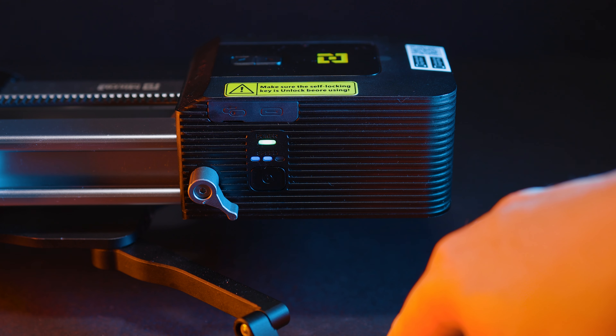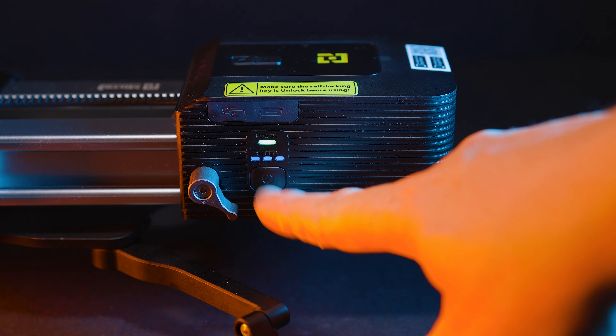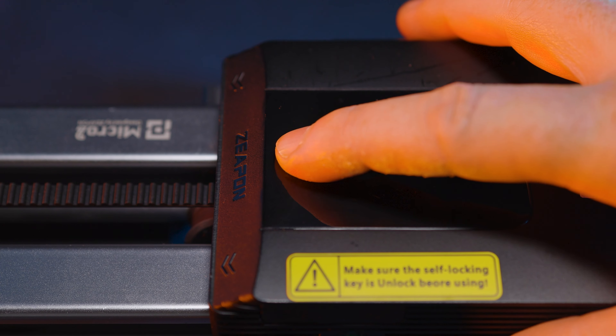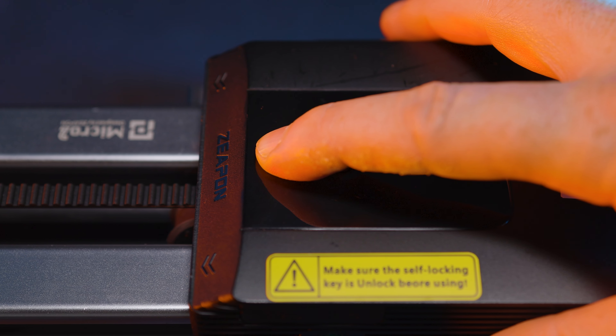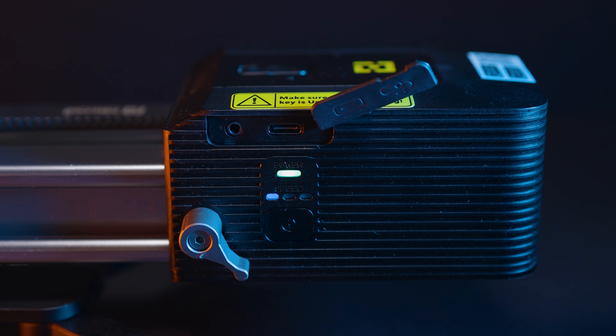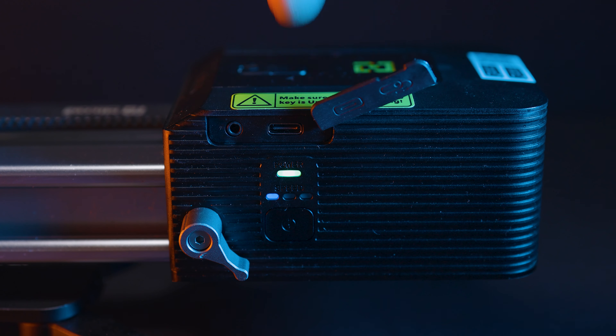On the outside we have a couple of buttons. We have a power button — press it once to cycle through the three different speeds the slider offers. We have a forward/backward button, or left and right depending on your orientation. We also have a 2.5mm camera cable release port and a USB-C port for powering it, so you can power the slider from a USB battery bank if you wish.